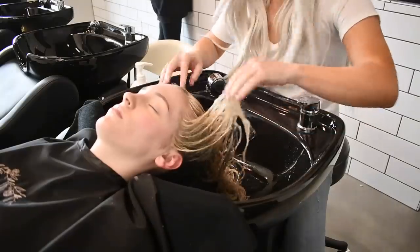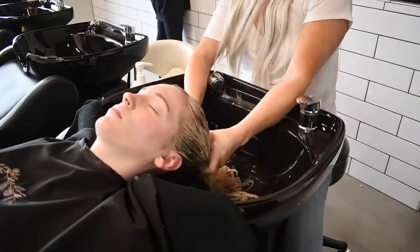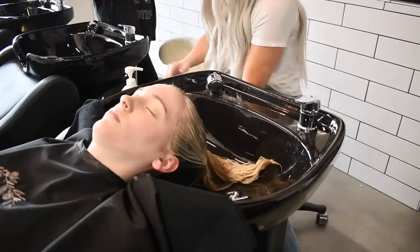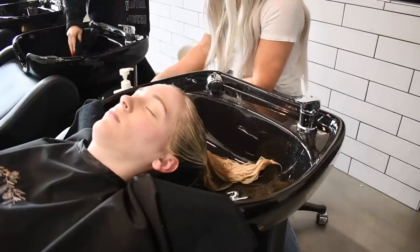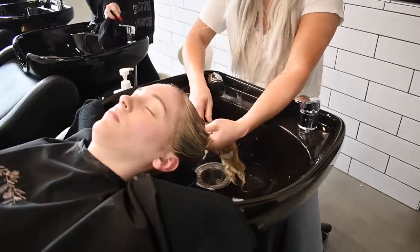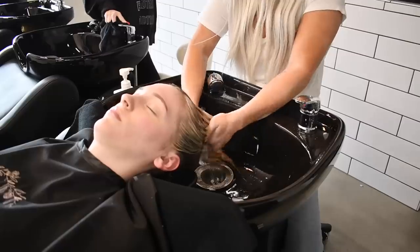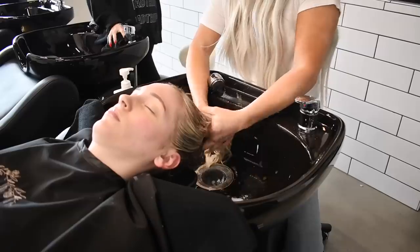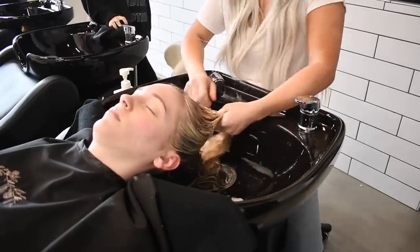After the clarifying shampoo, I either take Olaplex or Fanola's Bond Connector — really just any deep conditioner will work. I massage that in mids to ends, and that's going to give her a treatment while I'm putting her root smudge on. It also kills two birds with one stone because it creates a barrier, so if that root smudge does slide down, it won't create any splotchiness.